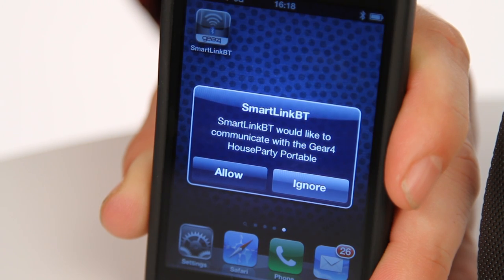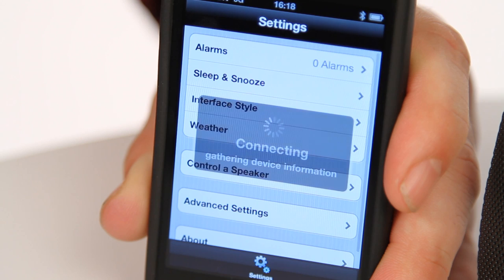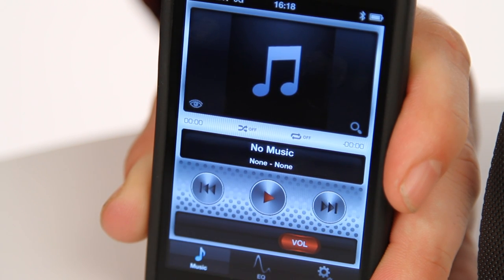After you've paired with your HouseParty Portable Wireless for the first time, your speaker will remember what devices have previously been paired. This makes it really easy whenever you turn your speaker on. When turning the speaker on, it will look for the last paired device and notify you that Portable Wireless wants to connect. Simply press Allow and your device will automatically be paired without the need for docking or having to connect through the Settings menu. It's that simple.